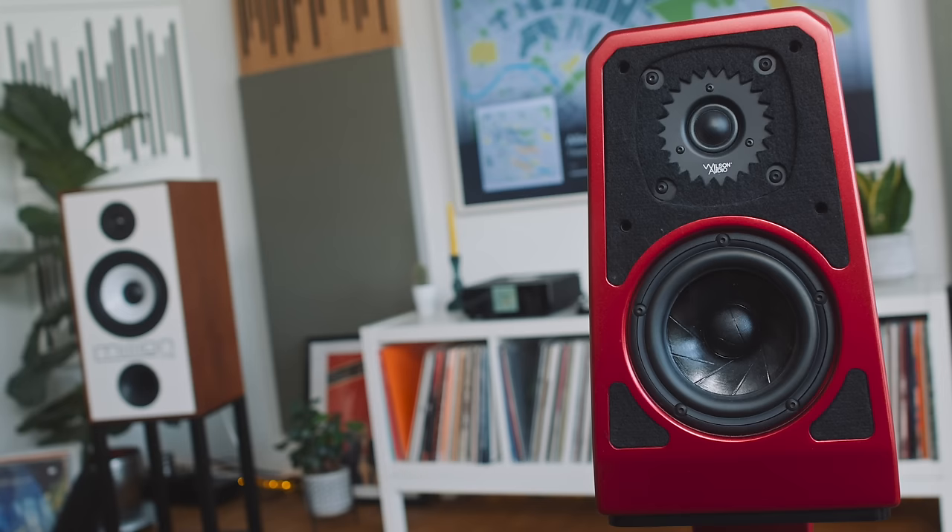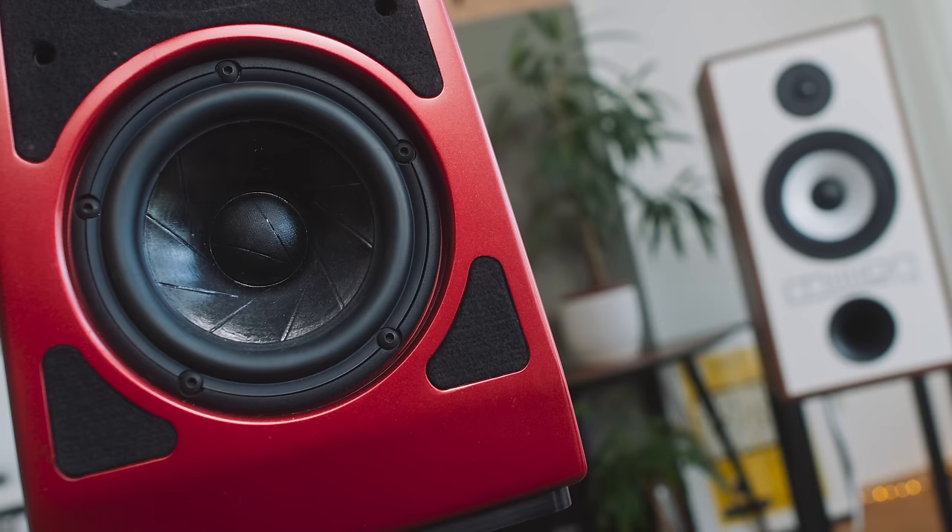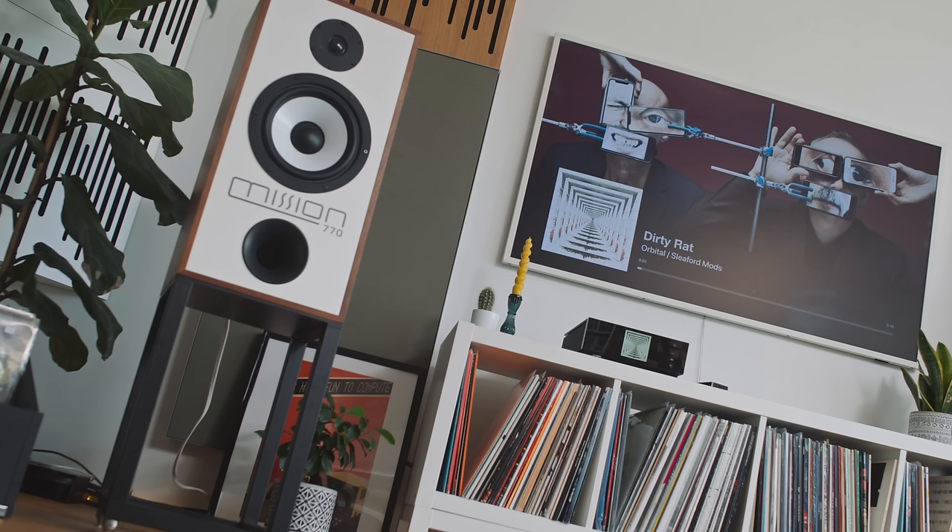The Klipsch want to shout about what they've found, whereas the Mission 770 — to run with that analogy — want to sit down and have a nice chat and a cup of tea. That conviviality is a little bit like the Wilson Audio TuneTot. But if you put 100 people in front of a pair of TuneTots, the majority would be asking where the bass is. The Mission 770 scale up everything I like about the TuneTot — they're effortlessly engaging, look and sound much bigger, and are stronger on dynamics to boot.